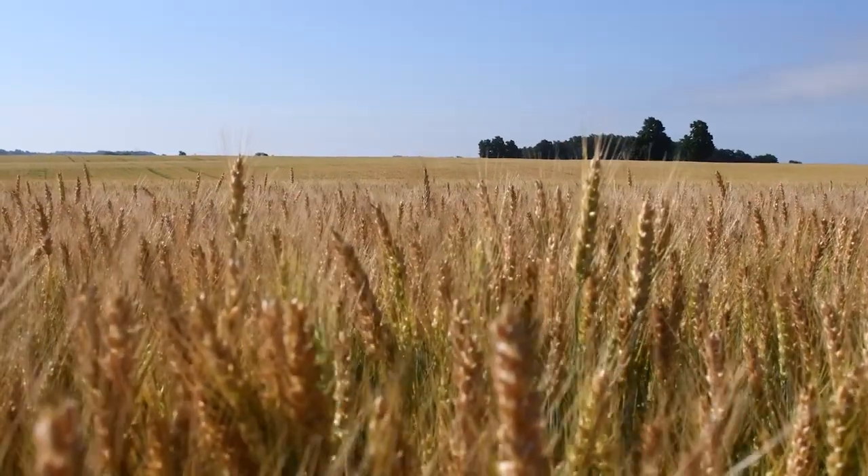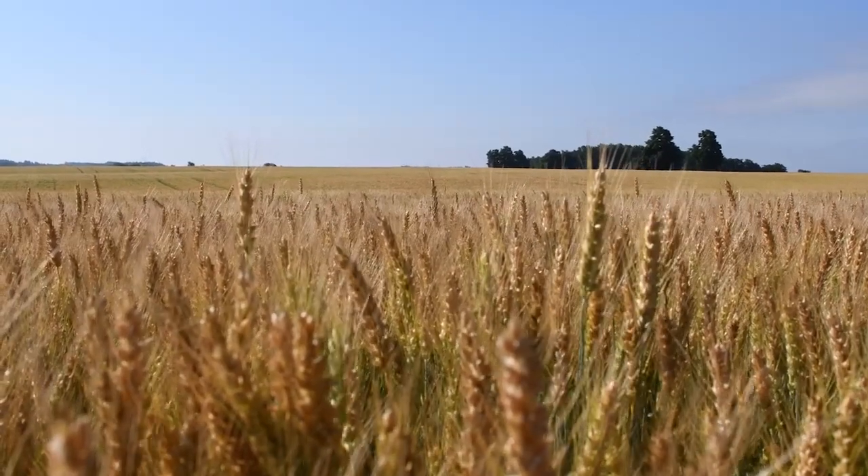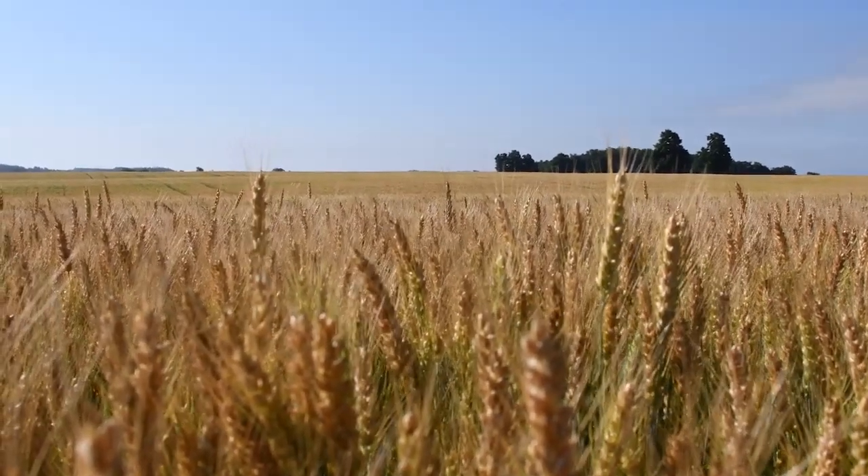Wheat is an annual plant which means it completes its life cycle within one growing year. There are two types of wheat grown in Ontario: winter wheat and spring wheat. The field behind me is a field of winter wheat which means it was planted last fall and will be harvested in the next couple weeks or during the month of July.